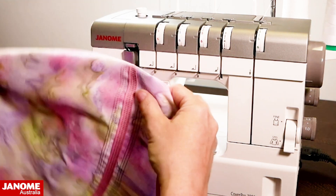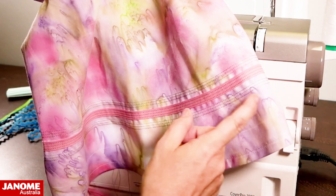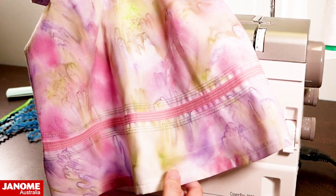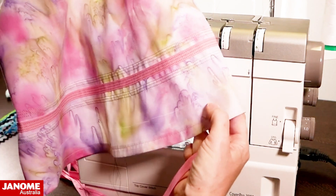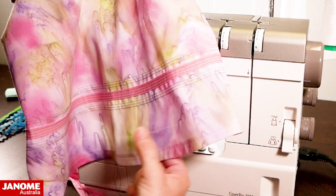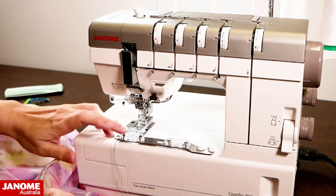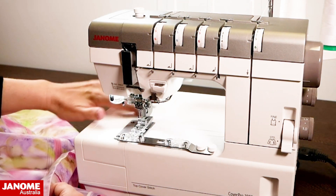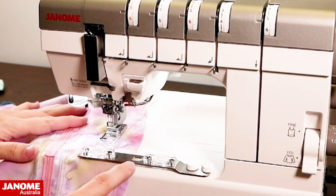I've got a little dress here that I'm just adding some trim around the bottom of, to jazz it up a little bit. I've drawn a line with a chalk pencil where my bias strip is going to go. So first I'm going to feed my fabric in underneath the guide.